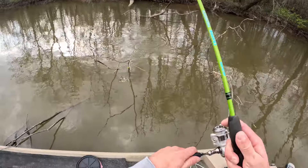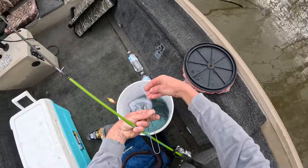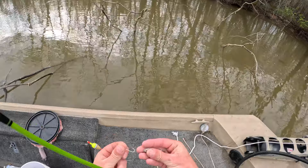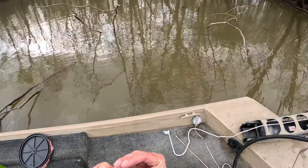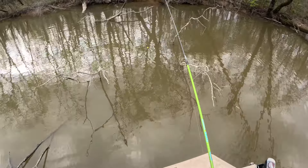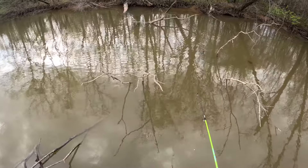What might have happened is there's two trees right here, and I might have spooked these fish off of this tree and pushed them back there to that one. The minnow's pulling that float around.